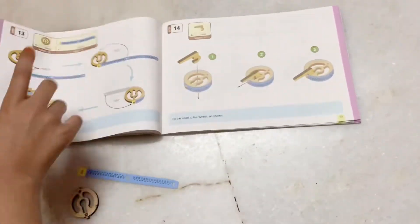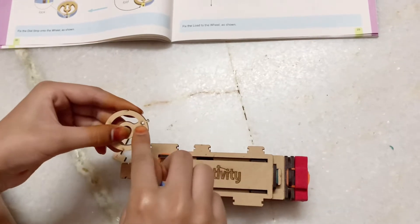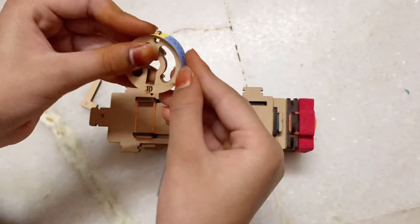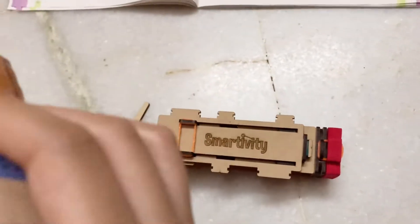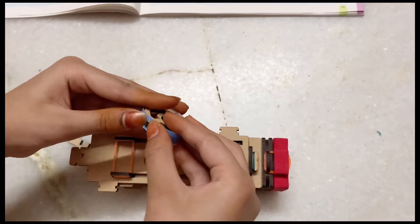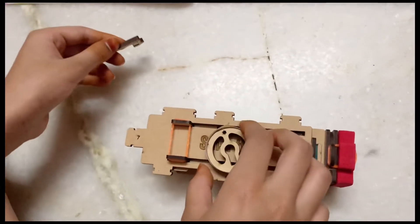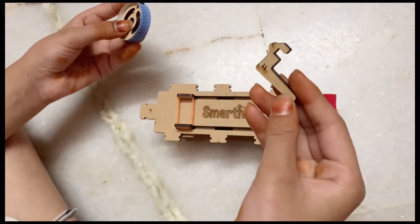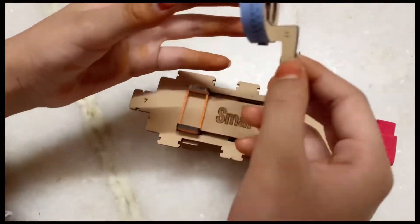Now we'll move on to step 13, which needs the wheel and the dial strip. The yellow part and the star should be matching, then fold it into a wheel shape — that's why it's called a wheel — just like that. It should nicely lock. Now the other part should match and lock in to secure it. This is how it looks. For step 14 we need the load: attach it onto the wheel by pulling it into the keyhole, and then it should get locked. That's how it looks.